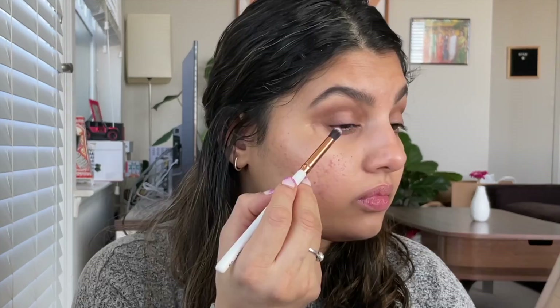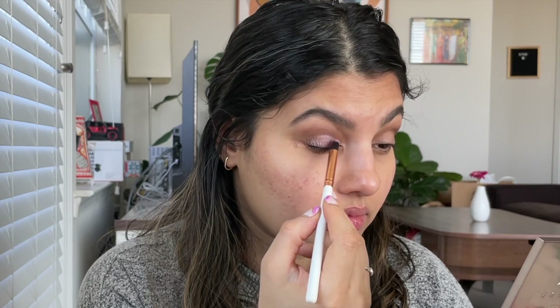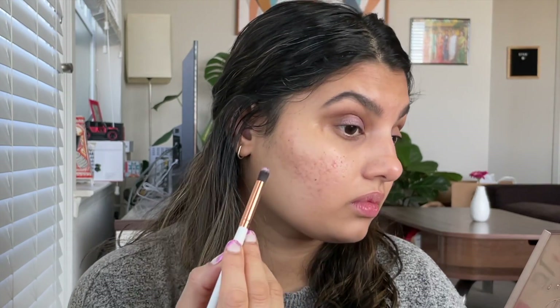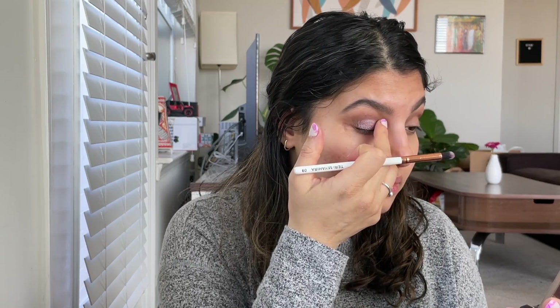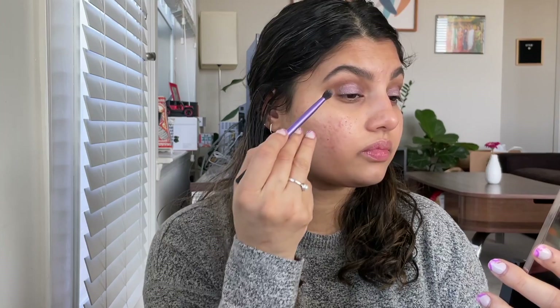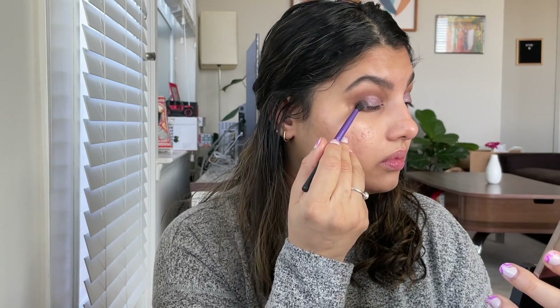I'll leave everything in the link below. I had used a brush to pick it up but felt it was not depositing the intensity I wanted with this color. I went ahead and applied it all over the lid. Then I'm using my fingers to apply it because it gives more pigmentation. And blending the edges between the shimmer shade and the matte brown shade so there are no harsh lines and it looks well blended.